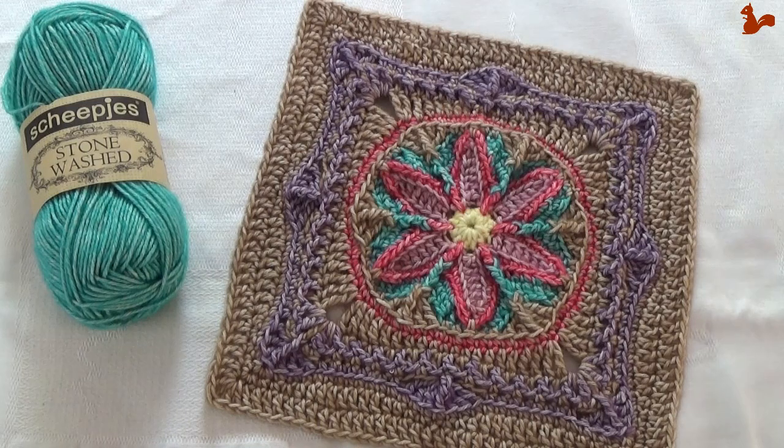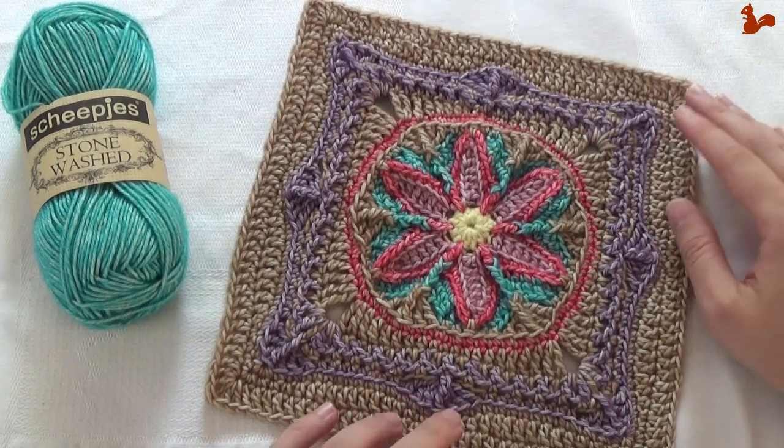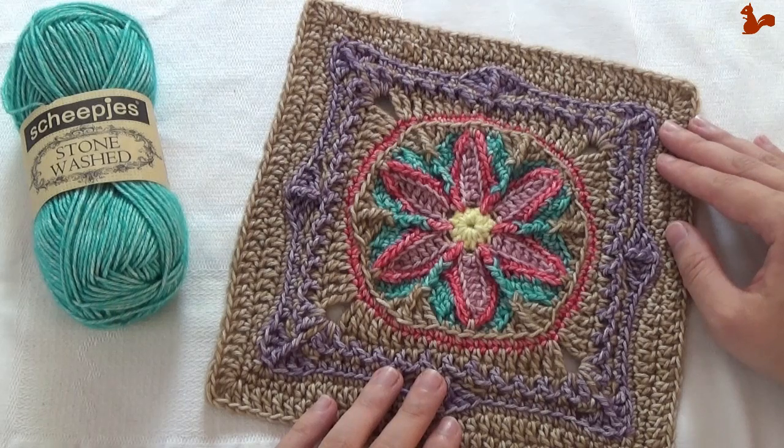Hello everybody, welcome to this instruction video. This video is for week 11 of Nuts About Squares. In this week we're making three squares in 'like a lamb out like a lion' that have been designed by Margaret McInnes.